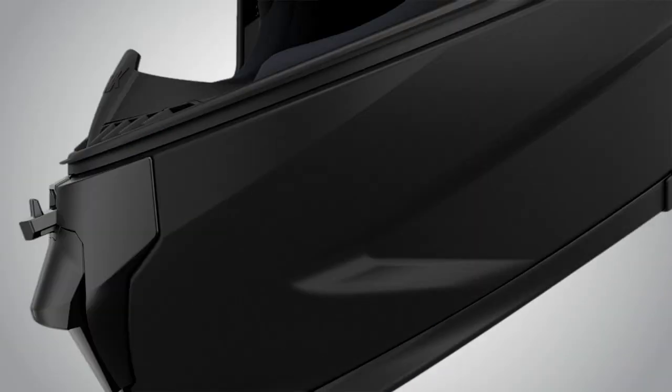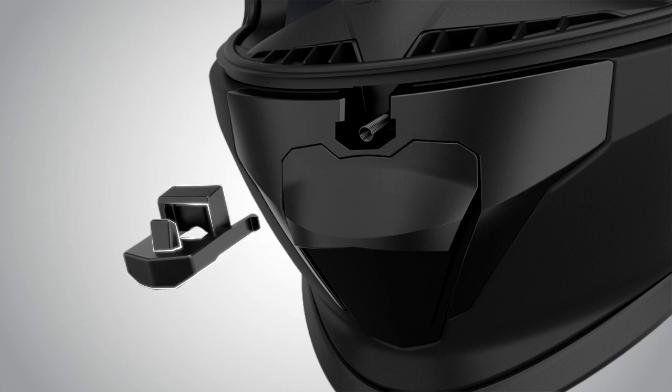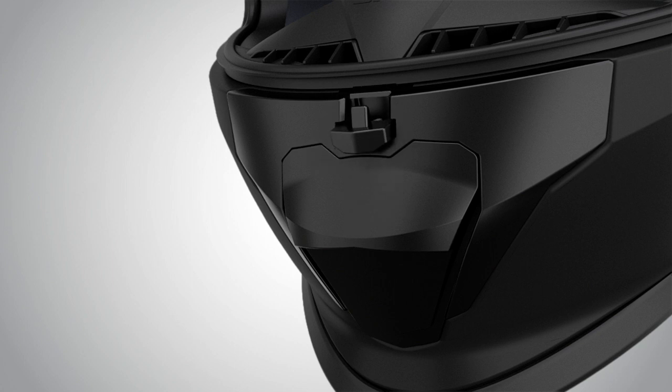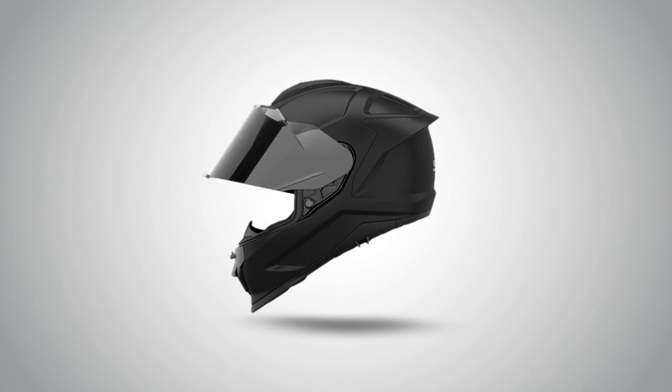You can change the visor button also. Use a screwdriver to push the button gently outside, and then you can fix it by pushing it back. Check your visor by pulling it up and pushing it down to its place.